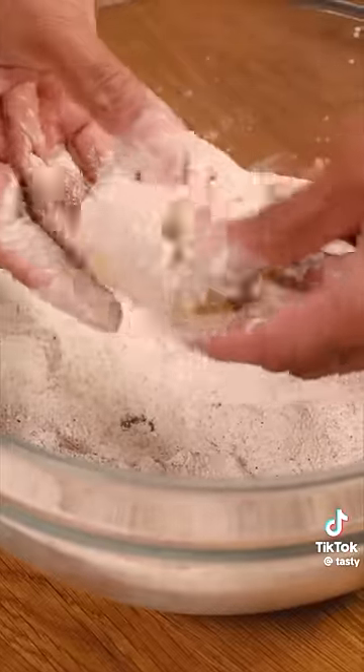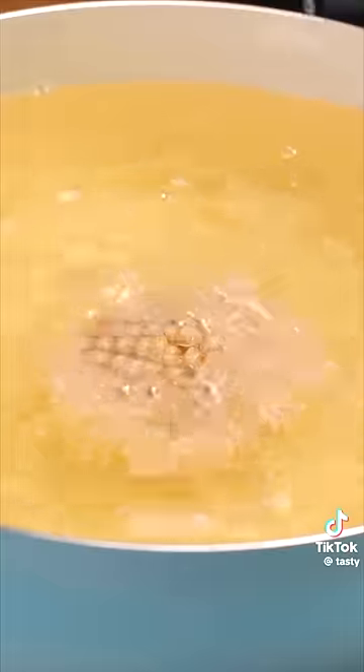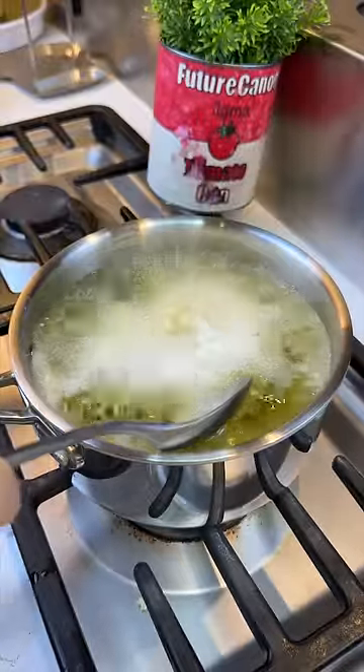Plop the potatoes into the flour mixture, really getting into the crevices and up the cracks. Then give them a hot oil bath for seven minutes until golden brown.